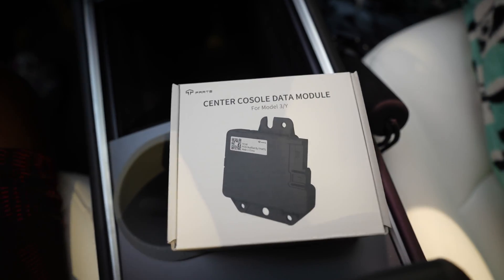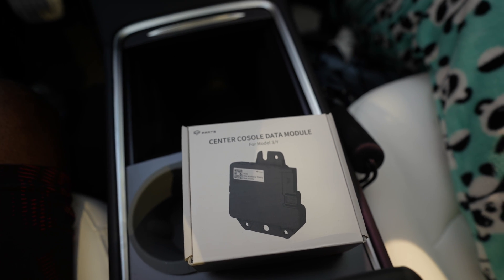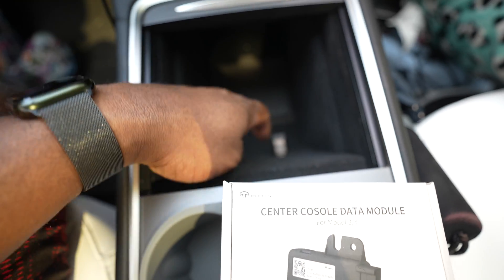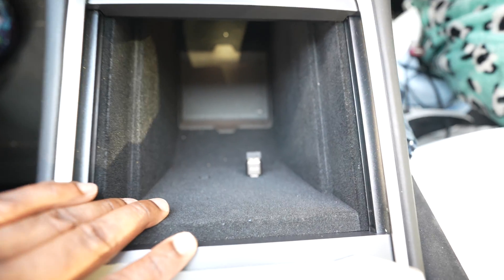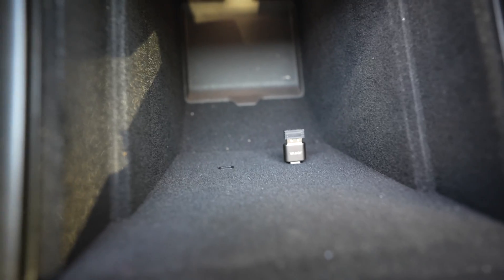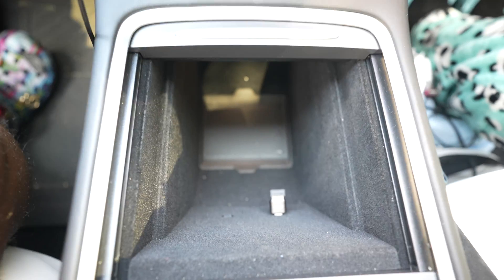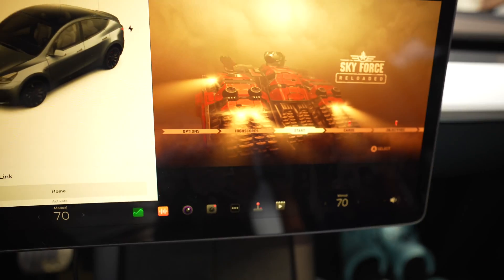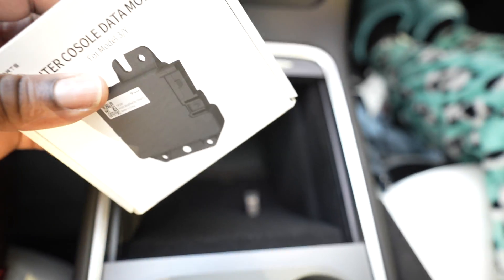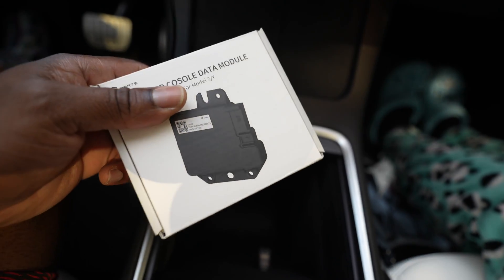Here comes this piece right here — the center console data module. This basically replaces the OEM center console module that just provides power to those USB-C charging ports, so that now this will be able to work and give back full functionality.